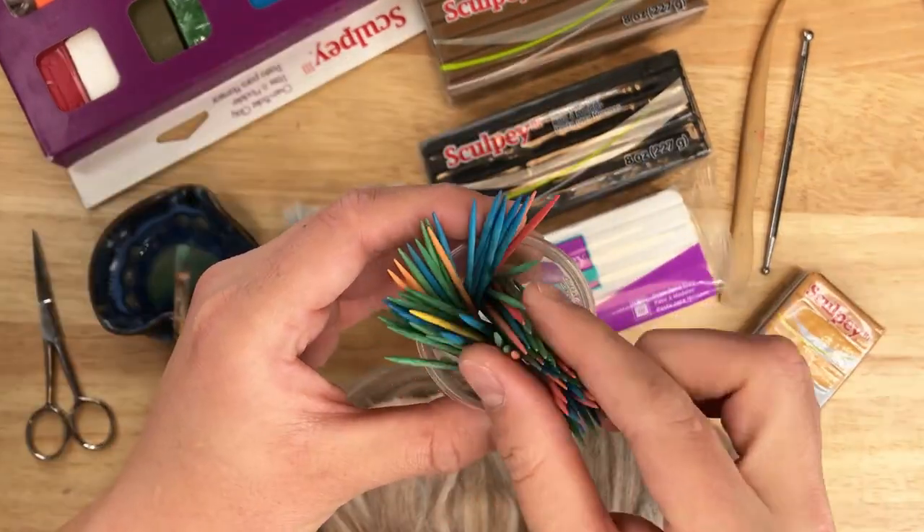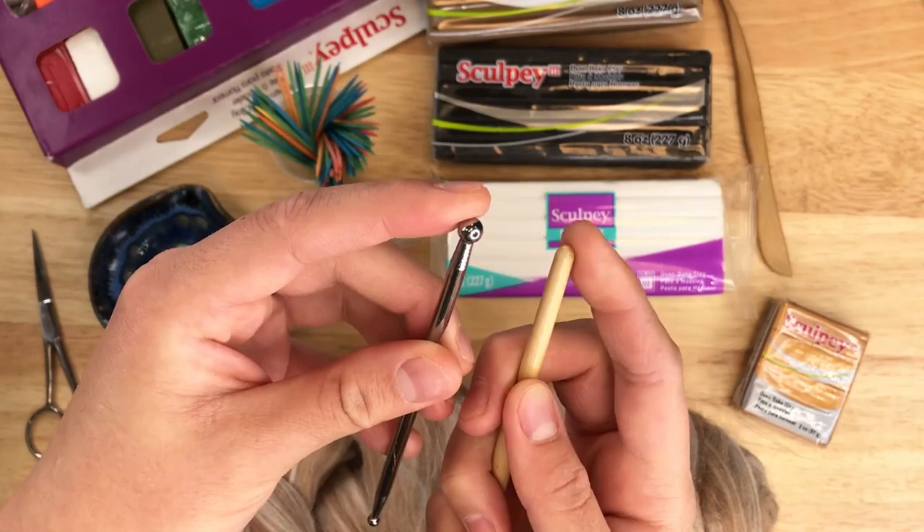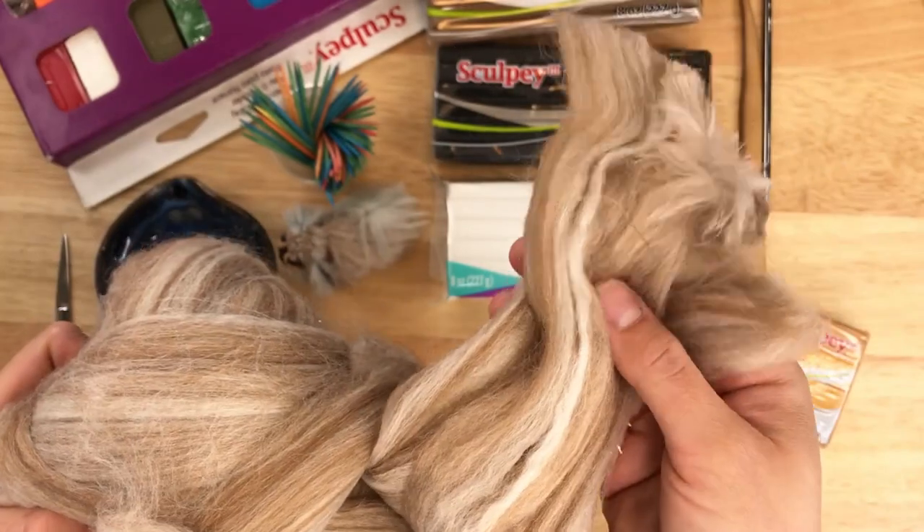Here's preparation: toothpicks, polymer clay, any tool with a pointed and rounded tip, a brush and oil, scissors and yarn.